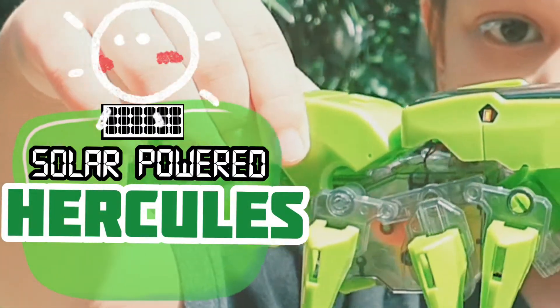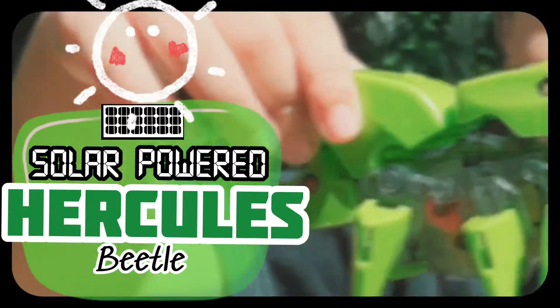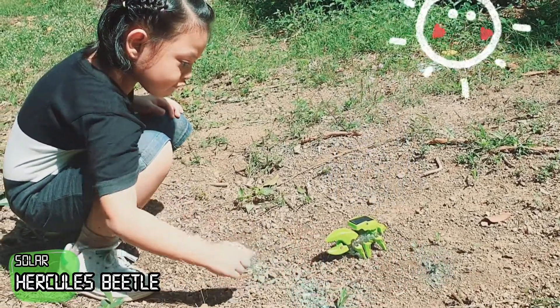This is a robot insect, a solar-powered Hercules beetle. It's sunny today, so it's moving.